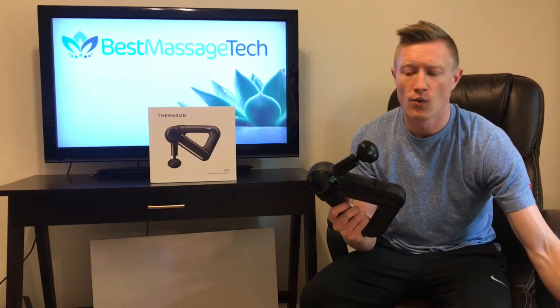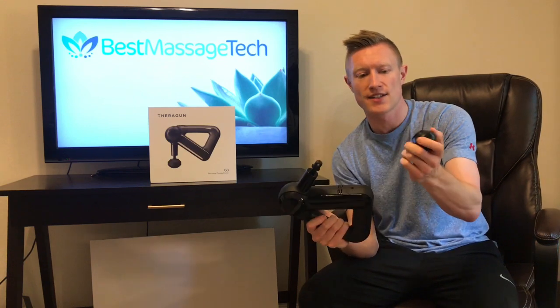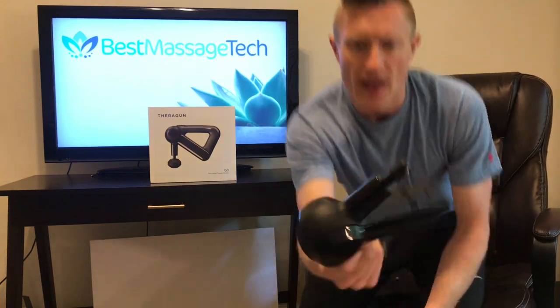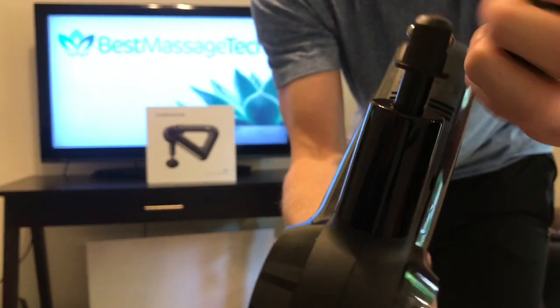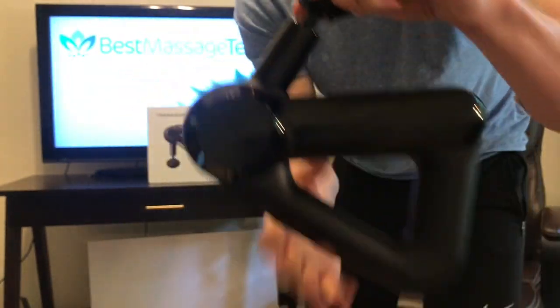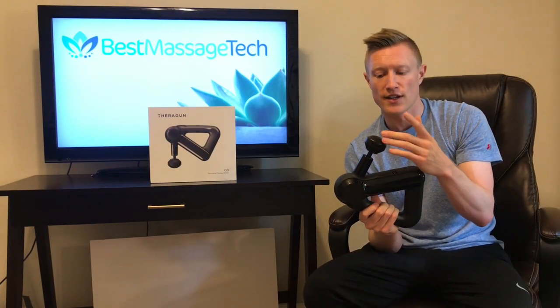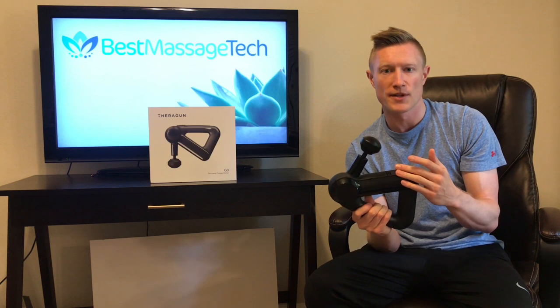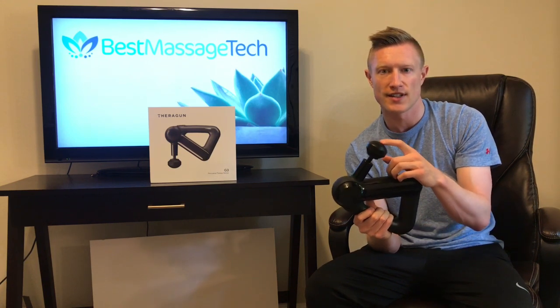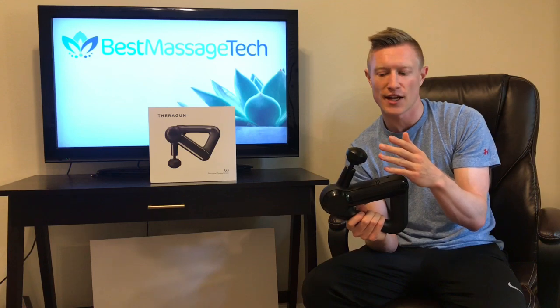It does come with four different attachment heads. The attachment heads just pop off pretty easily — they have two little balls here that lock in. The bottom of the attachment goes in like that and it just clips in. These attachments are interchangeable with the G3 Pro, so it is really convenient if you are going between those two devices. The G3 Pro just comes with two additional attachments.